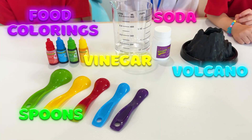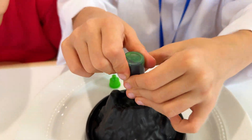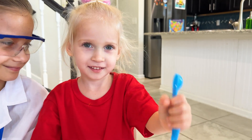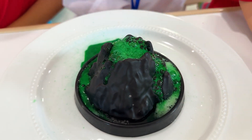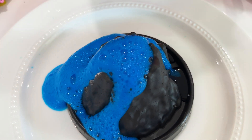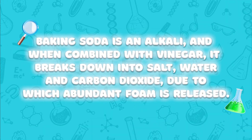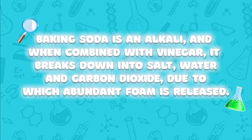For the next experiment, we will need this. Yeah! Wow! Baking soda is an alkali, and when combined with vinegar, it breaks down into salt, water, and carbon dioxide, due to which abundant foam is released.